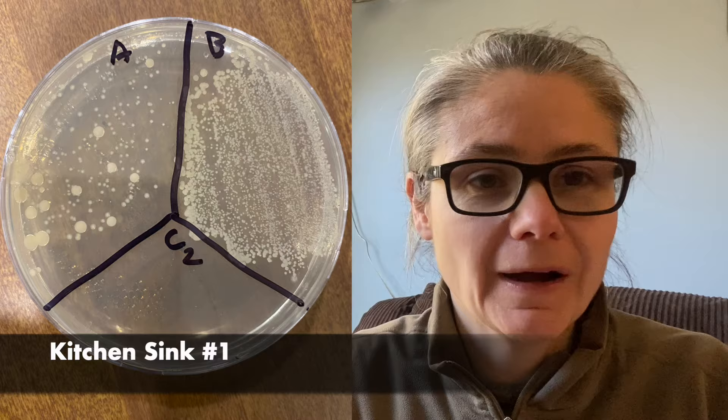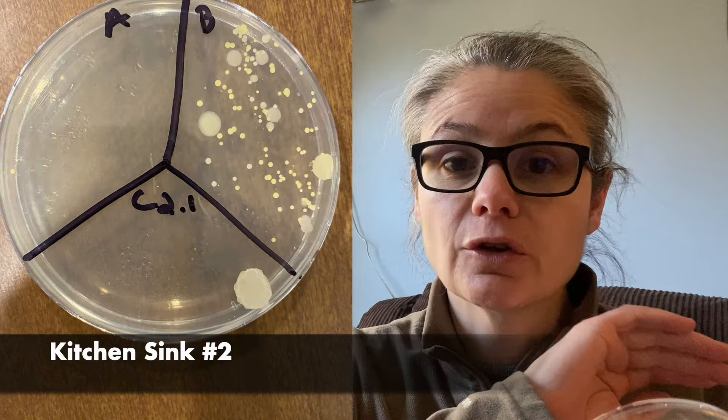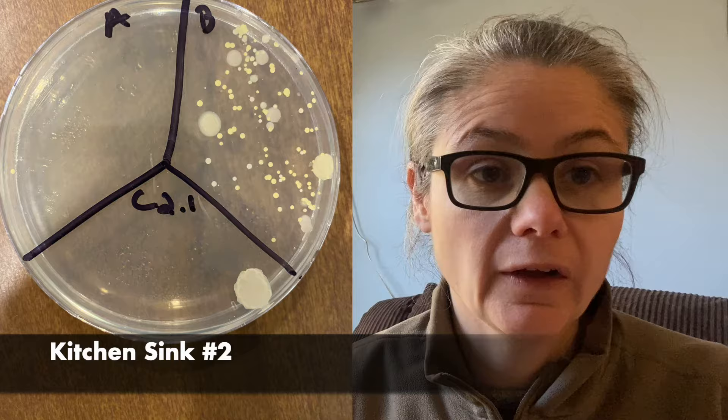The second place I swabbed on the kitchen sink, I had a cross-contamination problem. Remember, for C the control, there should be nothing growing in there. So I made some sort of mistake along the way, and we're going to error this one right out. We're not even going to consider this one at all in our results.